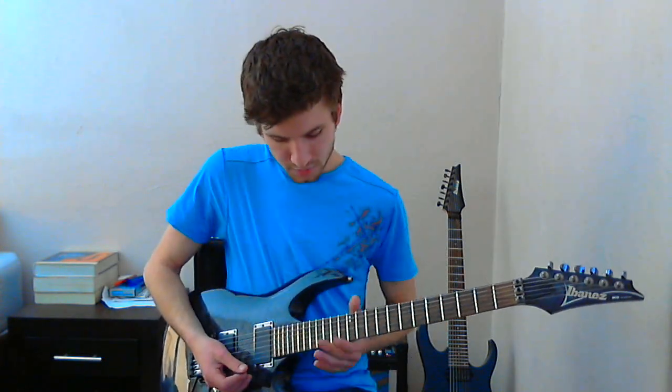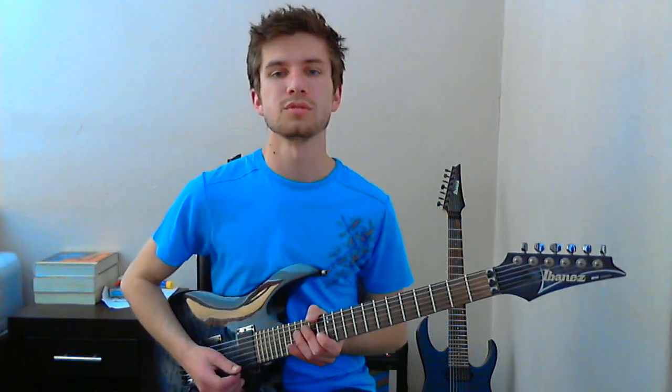We're starting off on the 15th fret of the E string and you're just bending that down twice — that's kind of the intro to the solo — and then playing 15, 13, and then on the second string 15, 13, and 15. Using your third and your first fingers — you can use your second and your first if you want — I'm more comfortable with my first and third. Then it goes into a little bit of a super shred kind of thing, it's really great.